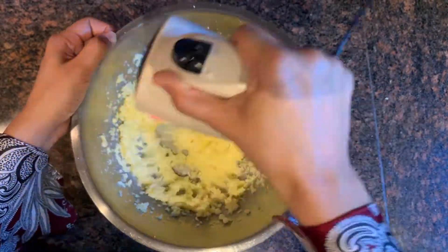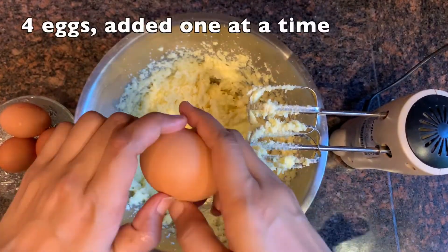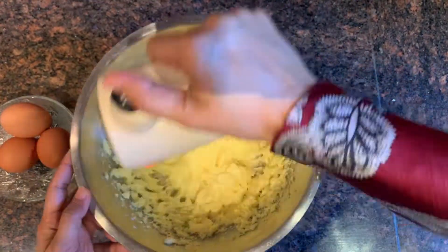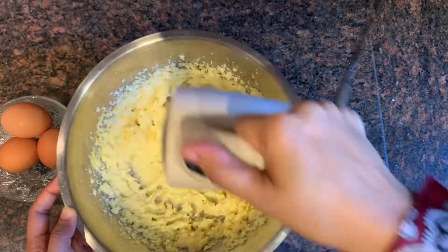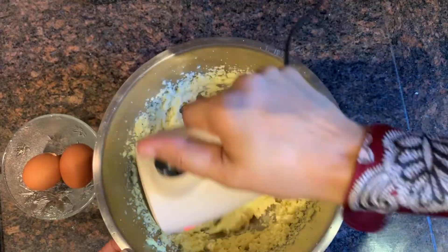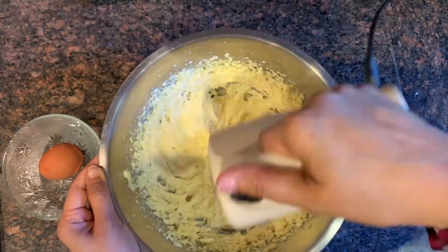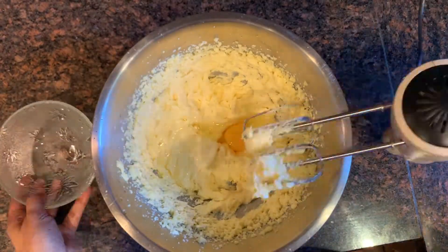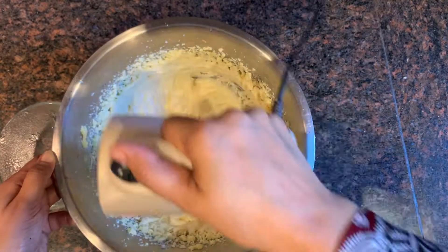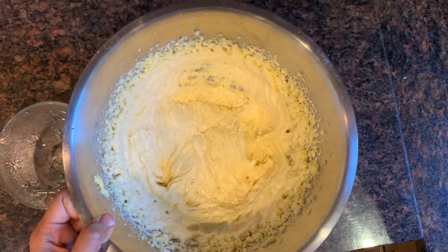Once the sugar and butter mixture is ready, I'm going to add four eggs gradually, adding them one by one until the mixture is well combined. Now all the eggs are well beaten — you can see the consistency of the mixture.